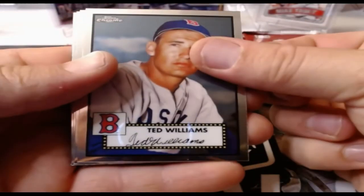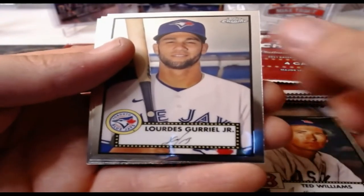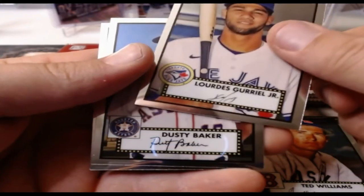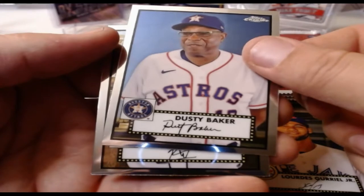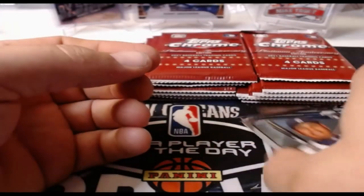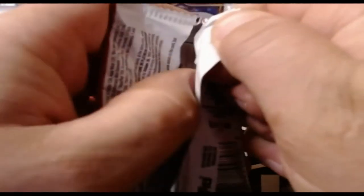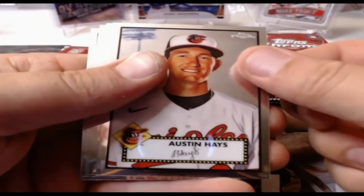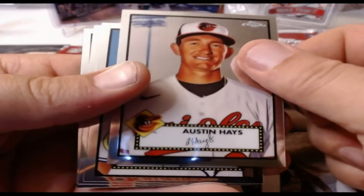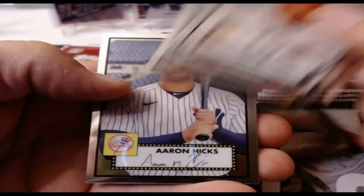Ted Williams — how about that, Ted Williams gets a card in this! And Yordan Alvarez Jr., Dusty Baker, and Isaac Paredes rookie card — he's on fire right now, hitting pretty well. Let's see what we find in this fourth pack. Four cards a pack so it doesn't take long. Austin Hayes, Kirby Yates, JT Brubaker rookie card, and Aaron Hicks.